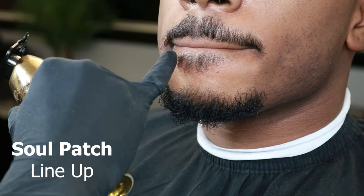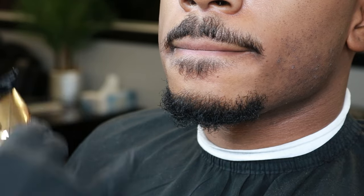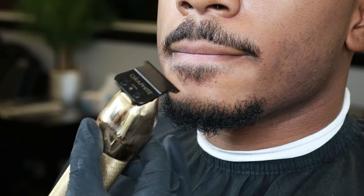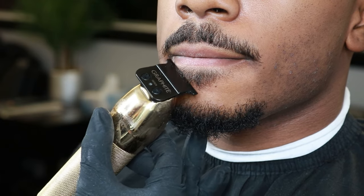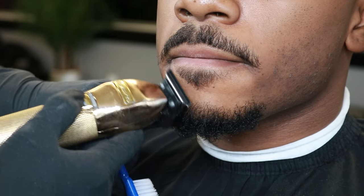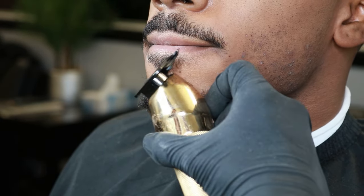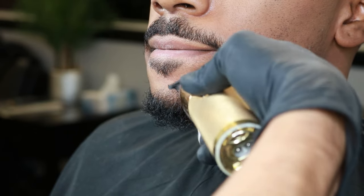Next up is the soul patch — this area right here is called the soul patch. I'll be going in and doing it in a triangle shape. Some clients like it round, but I usually recommend triangle — that's always a go-to for me. After setting in your first line of the triangle, make sure to go back and clean up all the stubble that was left. Then rinse and repeat on the other side, placing that line for your triangle and removing all the stubble.